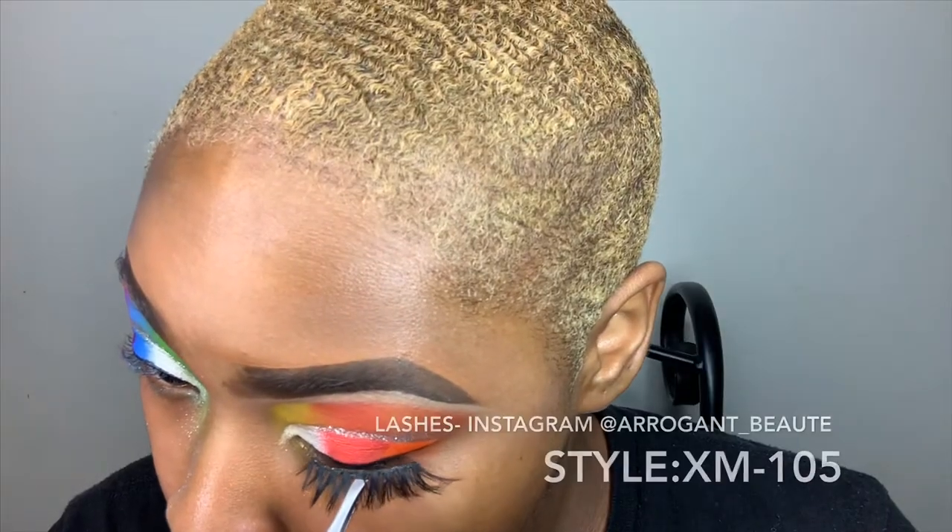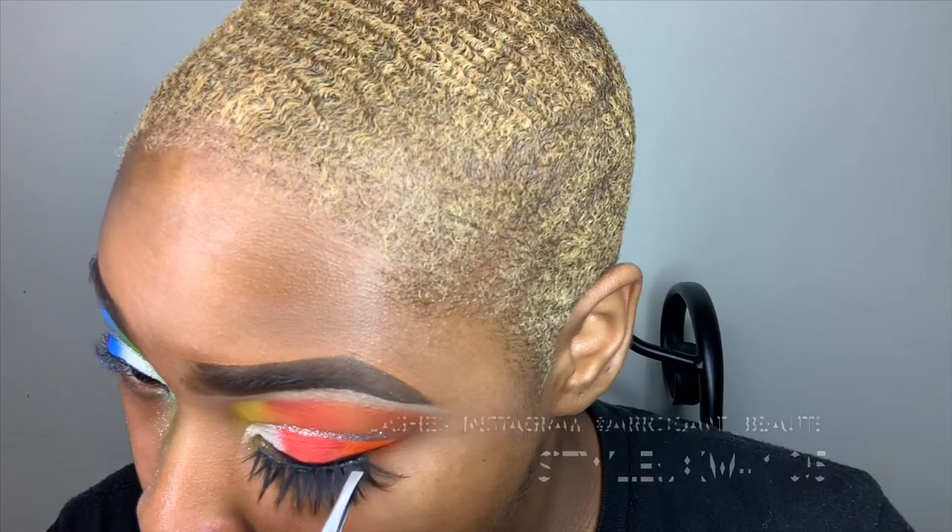Next, I'm going to be applying my lashes from the Instagrammer Arrogant Beauty. I really, really love these lashes, you guys — go check her out.